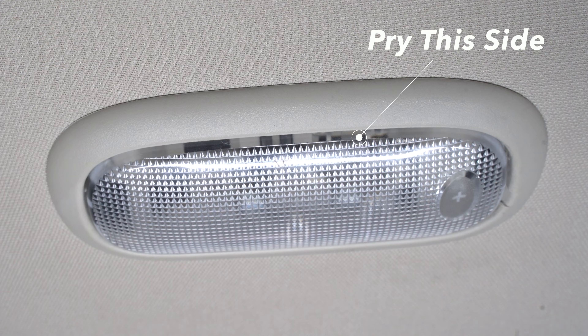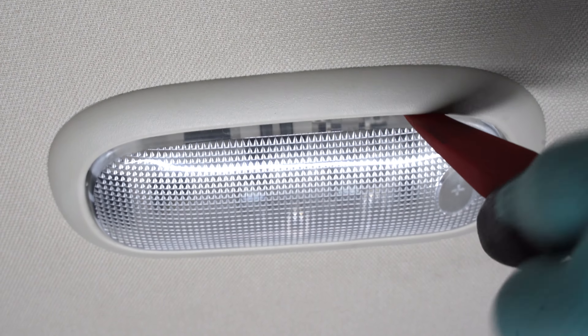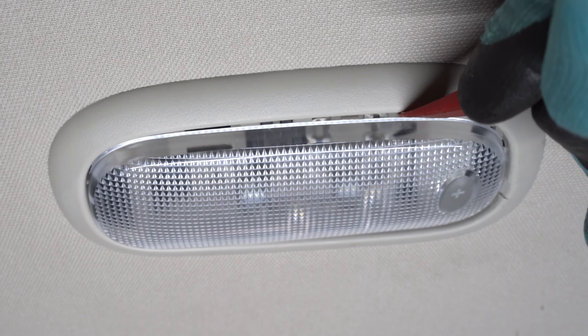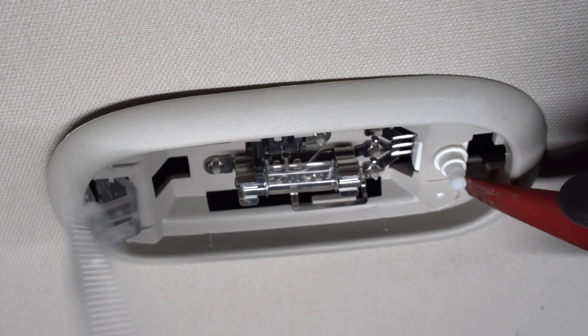Pry this side, then pry along the edge accordingly. The lens will pop open.